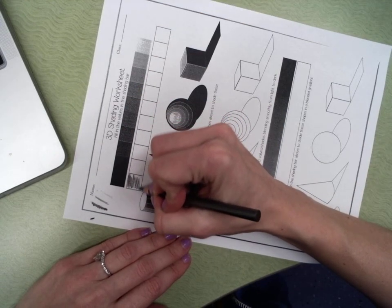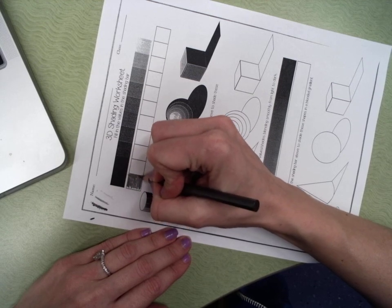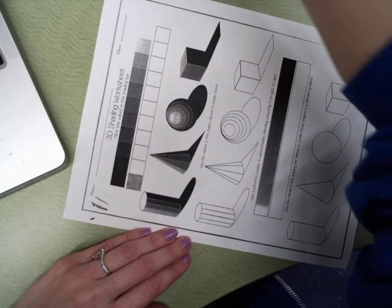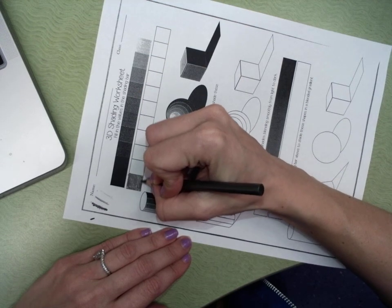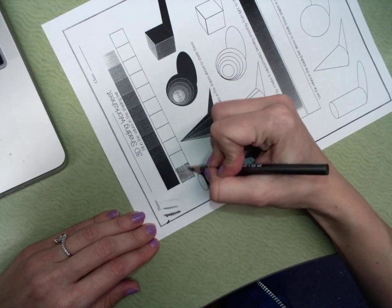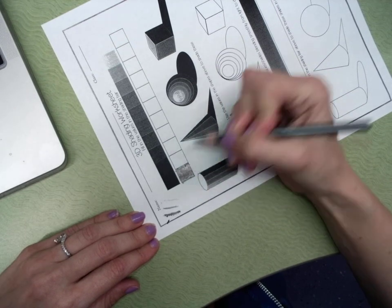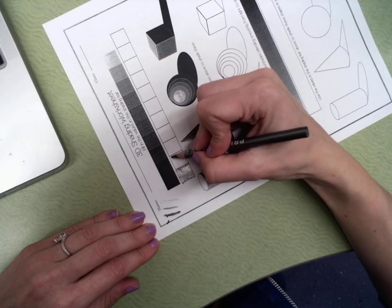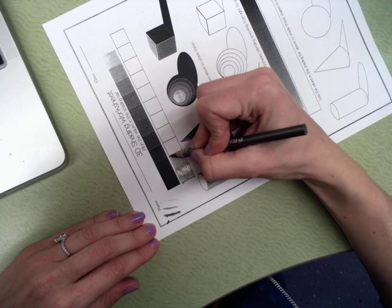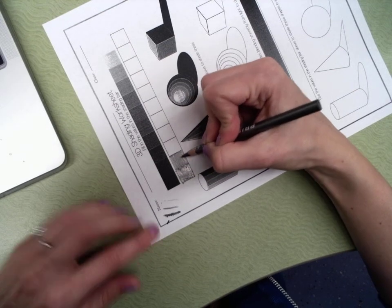I'm going to start with this first box here — I'm pushing my pencil really hard, trying not to crack the tip, to get that really dark value. Then this next box I'm still going to push hard but it's going to be a little bit lighter than this one. Each box I'm pressing a little bit lighter with my pencil.